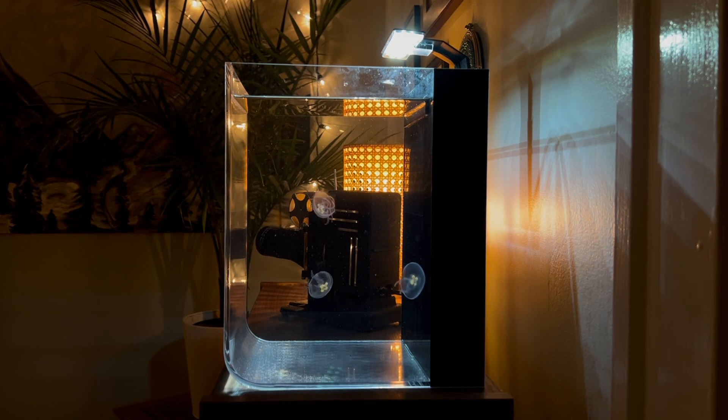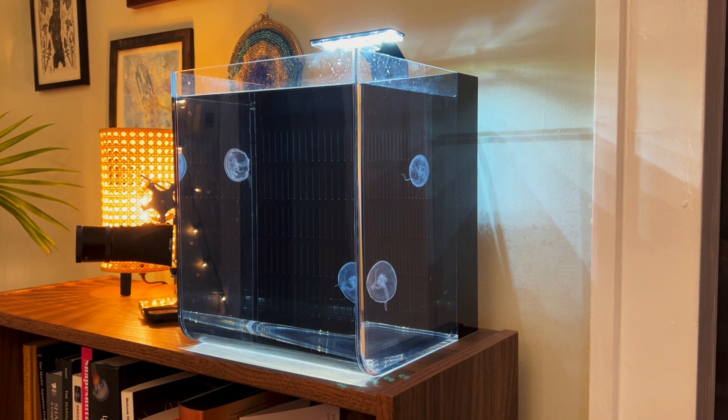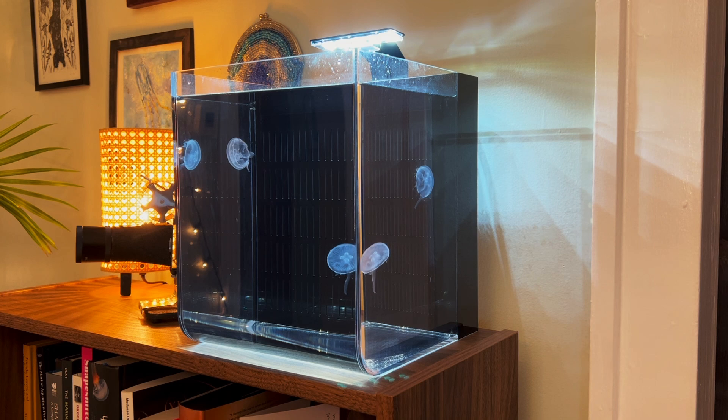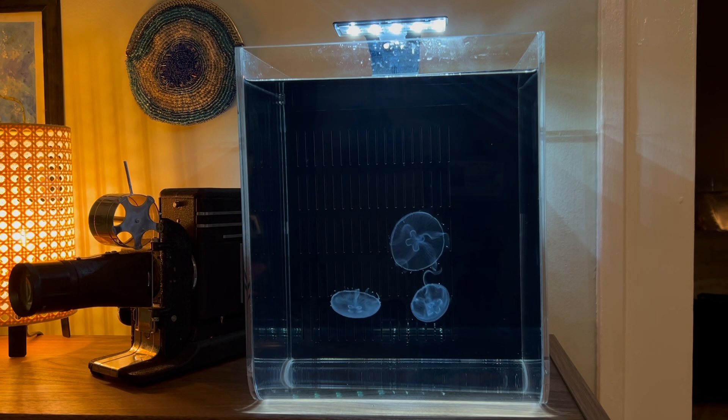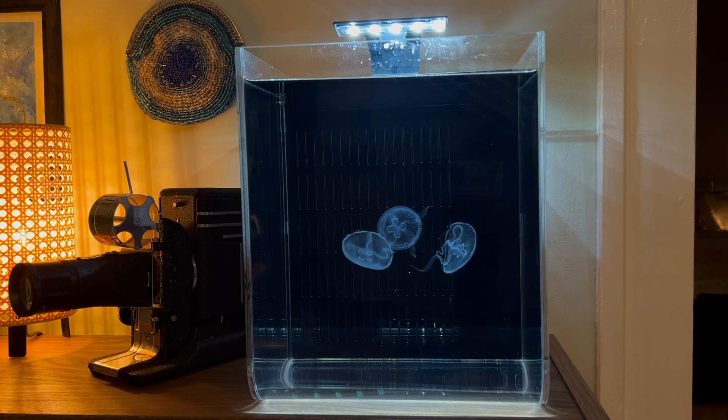I let the tank run and cycle for a few weeks and then it was finally time to add some jellies. I picked out three small moon jellyfish. Here they are day one, and here they are a week later — you can see they've already gained quite a bit of size and they look nice, happy, and healthy. I let those moon jellies grow in there for about two months before swapping them out for some marble jellies, and then after that some peace jellies. That way we had three very different species and we could see how all of them responded to it. Overall they did really well.